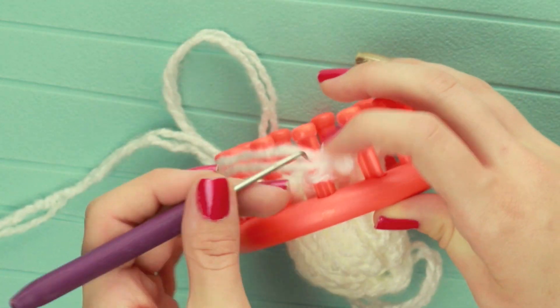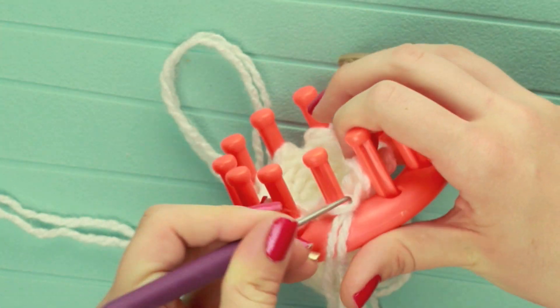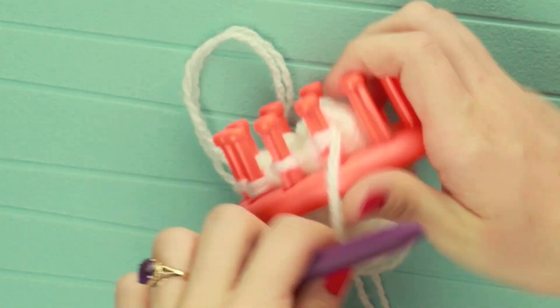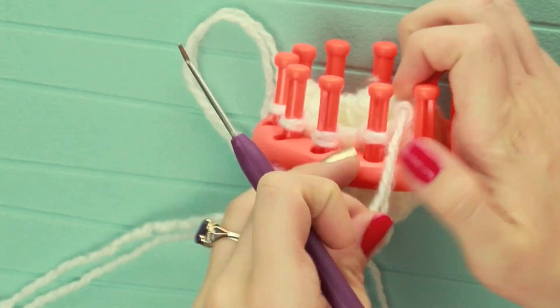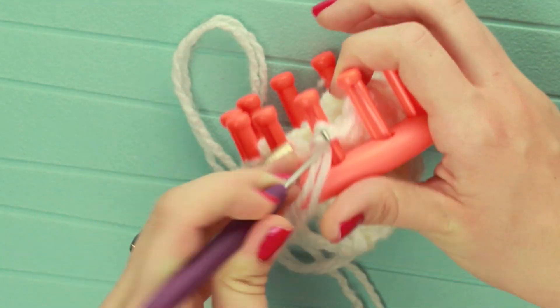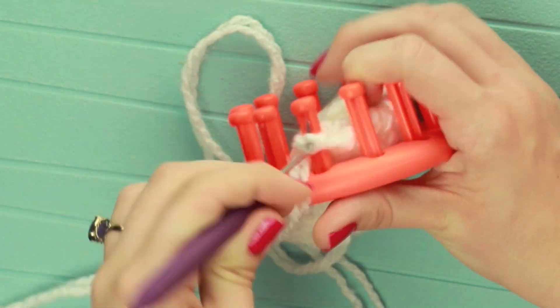I always confuse the words loop, loom, and peg so sorry if I'm sounding crazy over here — it's just loop, loom, peg. Anyway, I'm just taking this off using the drawstring cast off method like you would a hat. And there you have your little head.